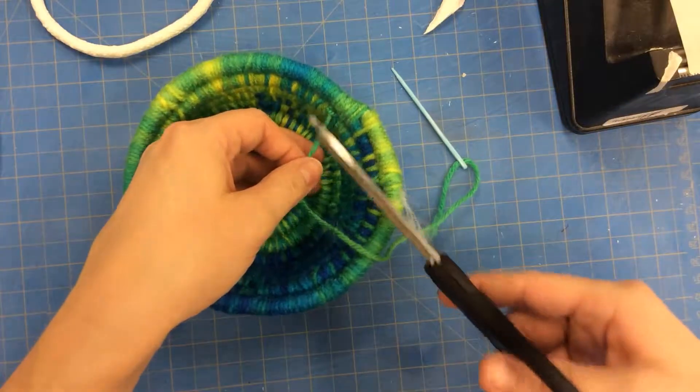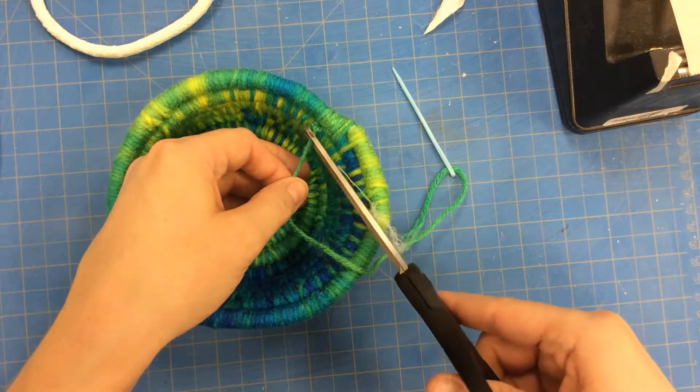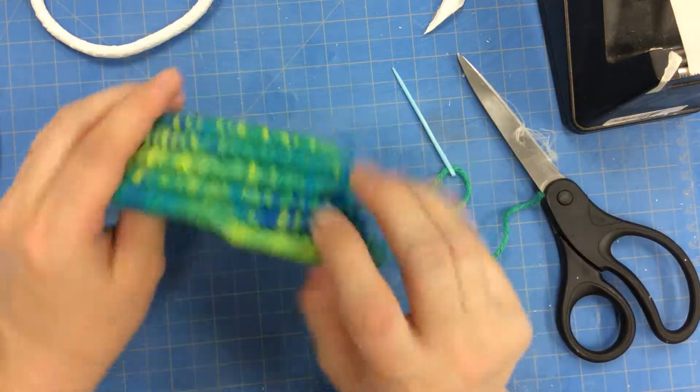And then I'm going to trim my tail. I don't want to trim it too close to the knot — I'm going to trim it just a little bit out from there, so that way my knot doesn't come undone.